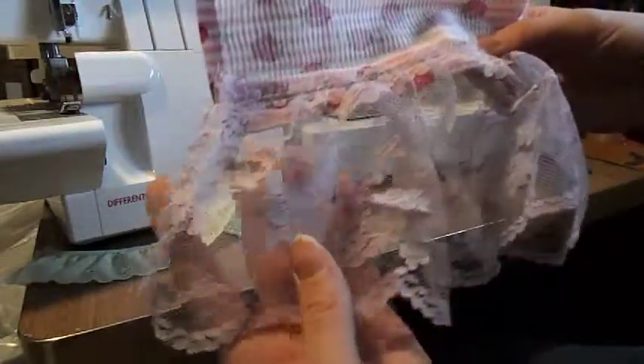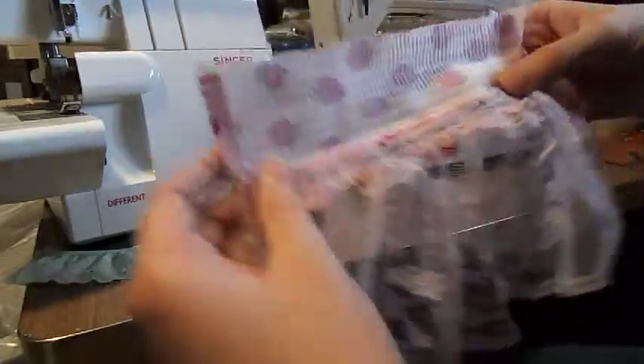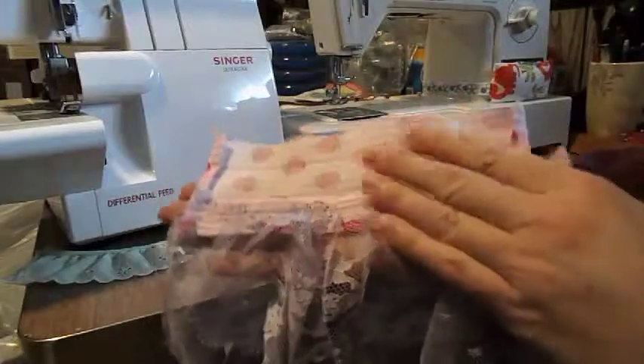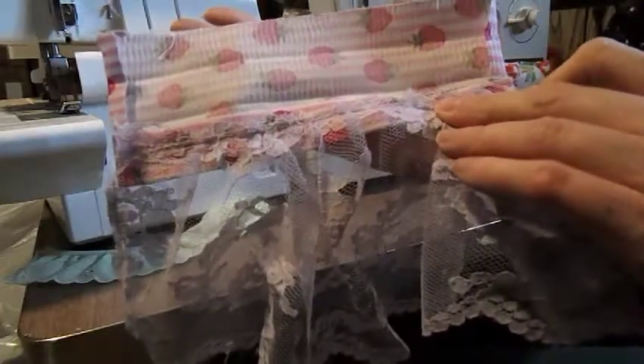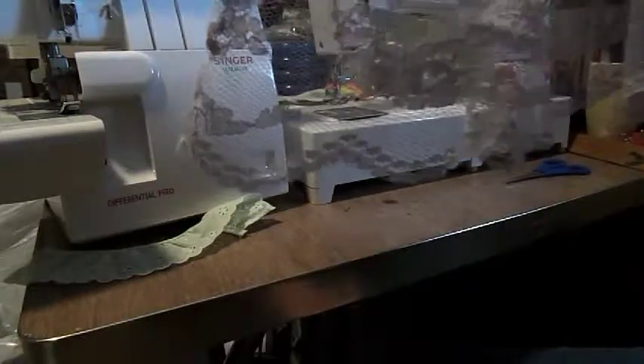Now you're going to gather your piece to your cuff. Then you're going to stay stitch, and then do a regular stitch over the top of it. You should get something that looks like this — make sure your right sides are touching. Then we're going to pin our pre-gathered ruffle onto this.